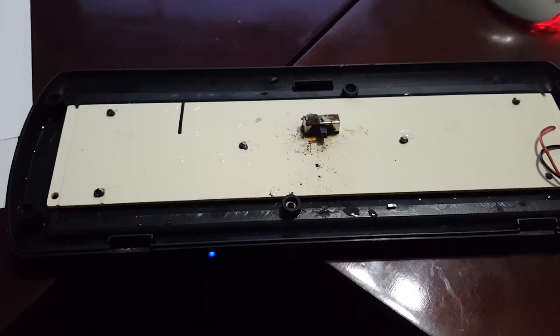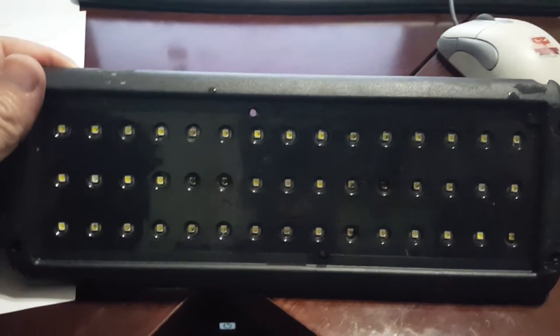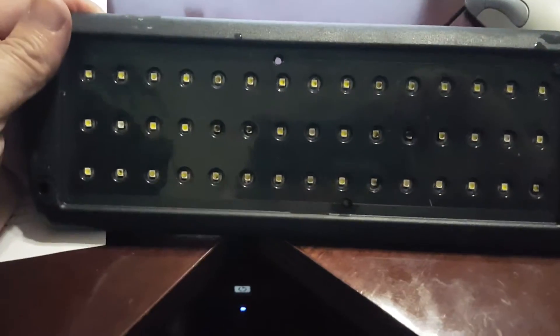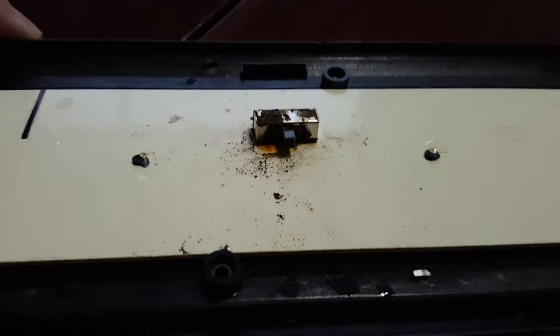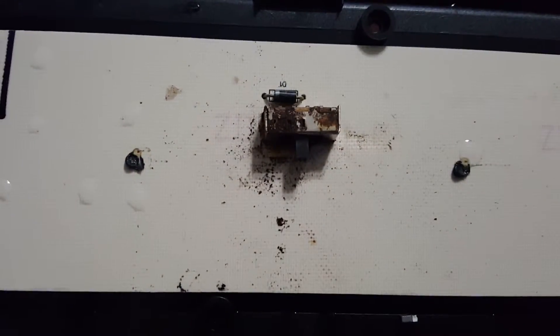This hood came with two LED light systems and this is the bottom without the cover — there's all the LEDs. This switches from a daytime mode to a nighttime mode, but as you can see I've taken it apart and if you look real close, the switch is entirely corroded.